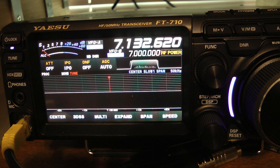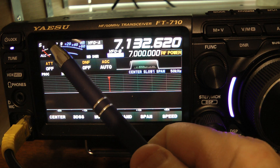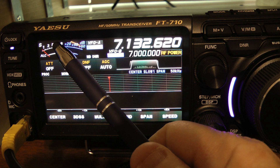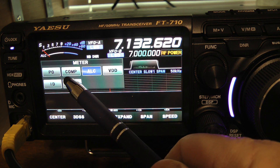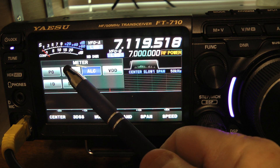Hello, this is John N5ID and I want to show you how I set up my transmit audio on this great Yaesu FT710. My meter is already on ALC. Normally I leave it on SWR. To change the meter you simply touch on it and tell it whatever setting you want.